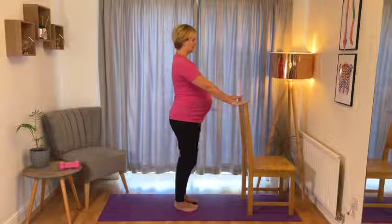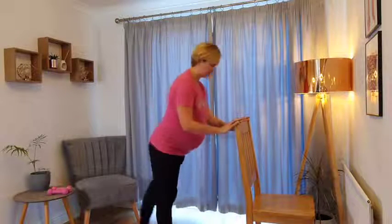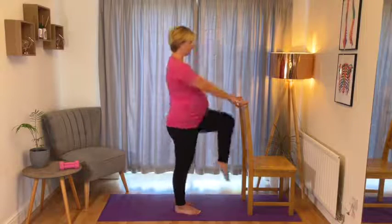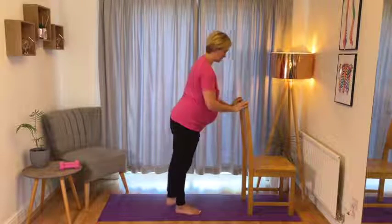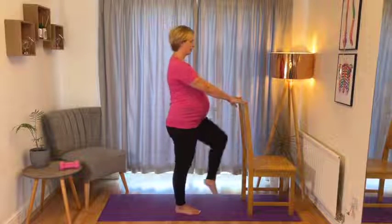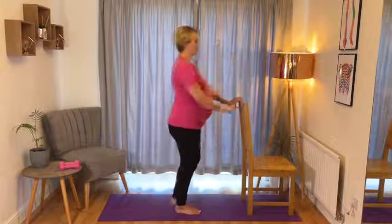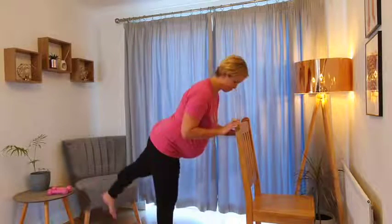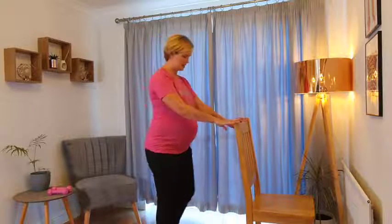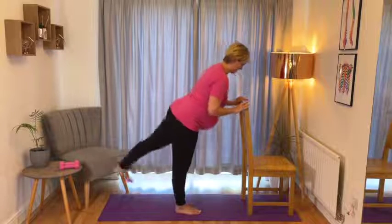Let's come on to the left leg now - supporting yourself in front again if you feel that you need to. Left knee comes up, tap down and then kick behind. Standing nice and tall through that right hip, soften through that right knee just a little bit. This time giving that left side of your glutes a little bit of a squeeze as that leg comes behind you.